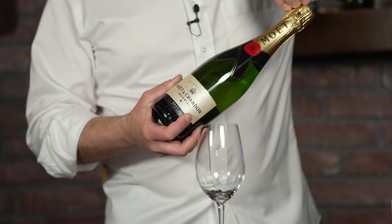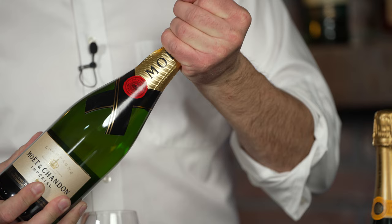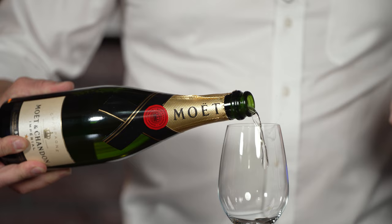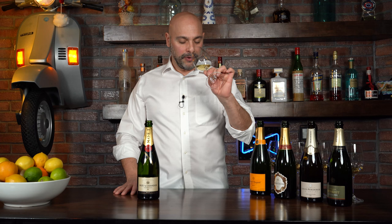The next one I'm going to try is Moët & Chandon. This winery was created in 1743, it's located in Épernay, France, and it is also coming in at 12%. It does have a little bit more biscuity notes on the aroma — a little more complexity than the previous one.